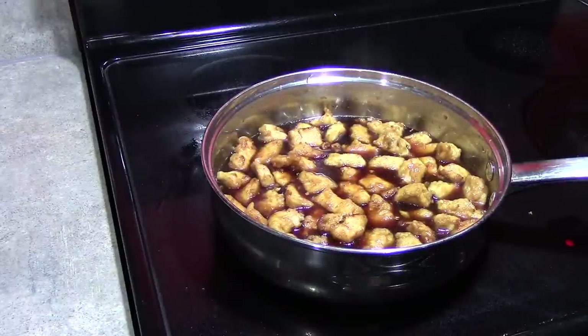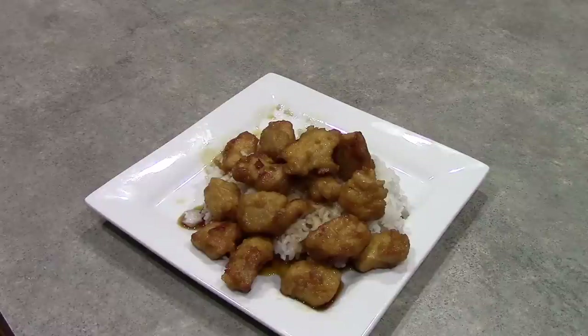You can serve this any way that you desire. What I'm going to be doing is serving it over some Japanese sticky sushi rice. So we'll get this all plated up and I'll show you what it looks like. Hawaiian luau chicken — enjoy and I'll see you at the dinner table.